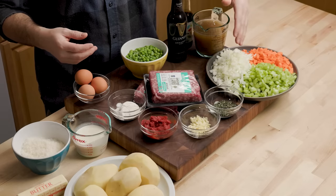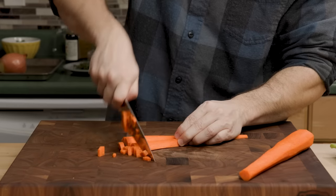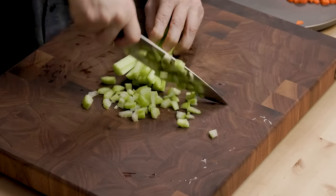Right here we have carrot, celery, and onion. I diced all three of them up. There's like two large carrots, three celery ribs, and one large onion — about one and a half cups of each.